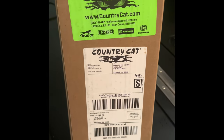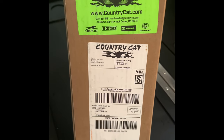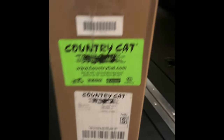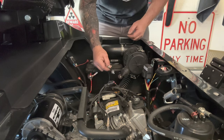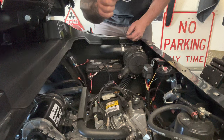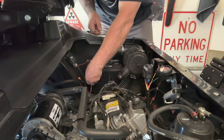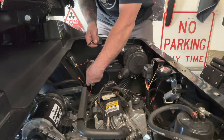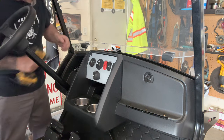I got the Country Cat turn signal kit — got this straight from Country Cat, and there was no instruction included. The very first thing you want to do: I already disconnected the ground — it's an 8mm. Go ahead and disconnect the positive side also, and make sure you remove your key.